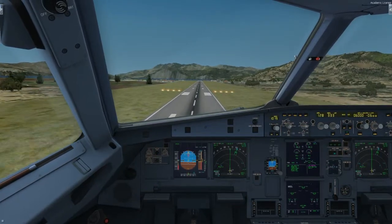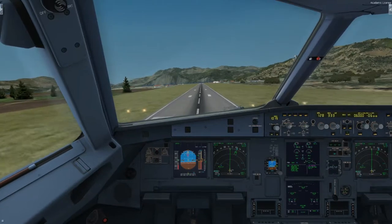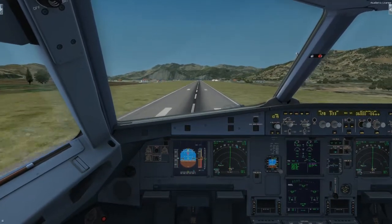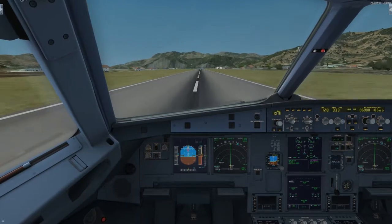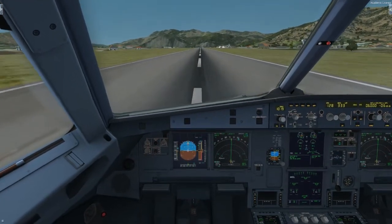50. 40. 30. 20. 5. Ground spoilers. Reverse green.